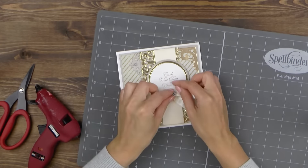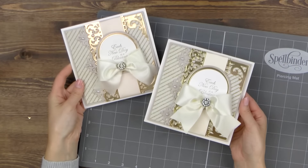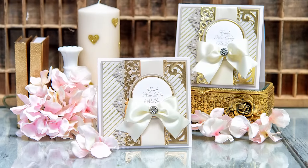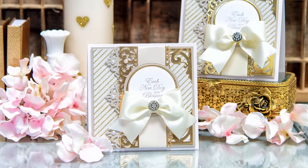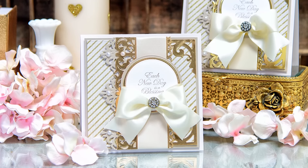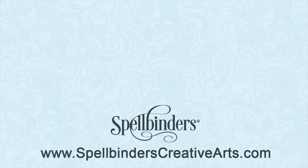I'm using a hot glue gun to adhere these two elements. I also added several pearls to my project to make it a little more extra special. Here's a closer look at this elegant card using Spellbinders Graceful Border dies collection from Becca Feakin, coming to Spellbinders in 2017. If you have any questions please leave them in the comment section below and be sure to subscribe to Spellbinders YouTube channel for more education and inspiration. Thanks for watching — I'll see you next time, bye!